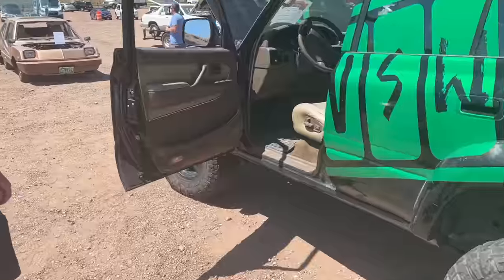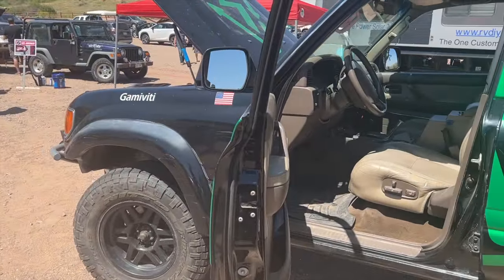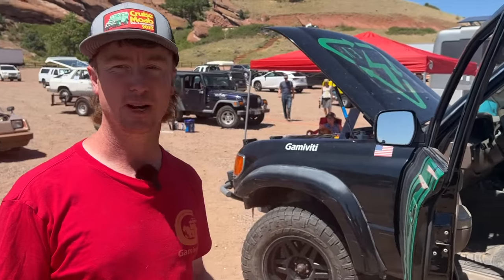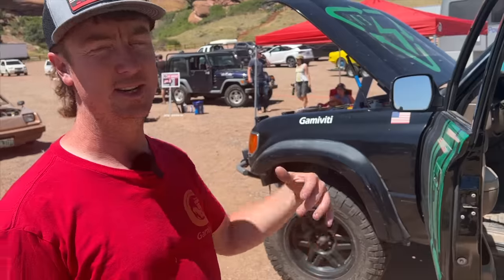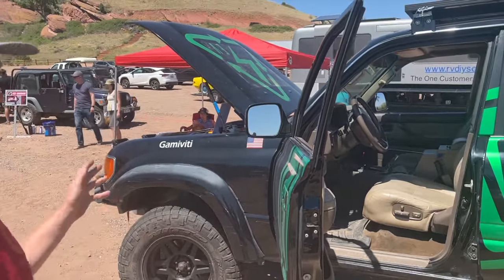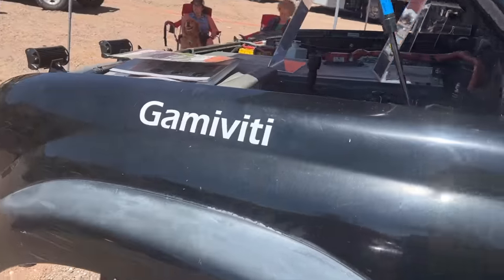After a year of work using Nissan components, what was the cost of the project? I haven't added it all up, but I'm probably around $15,000 to $20,000. That includes the truck, the Nissan LEAF I bought, and the little bits here and there that were unexpected — I had to have a couple of parts custom manufactured.